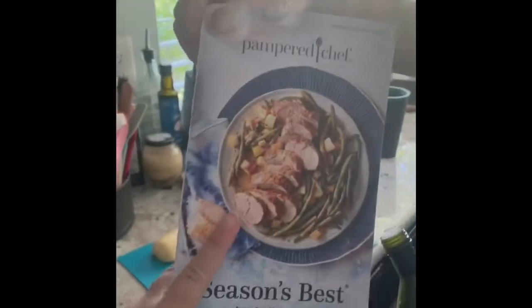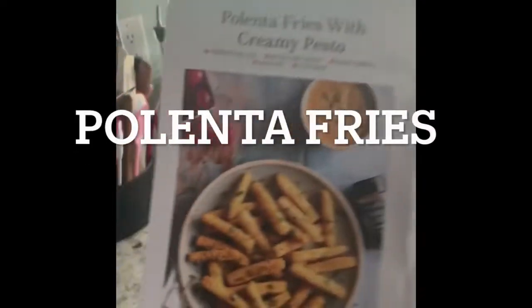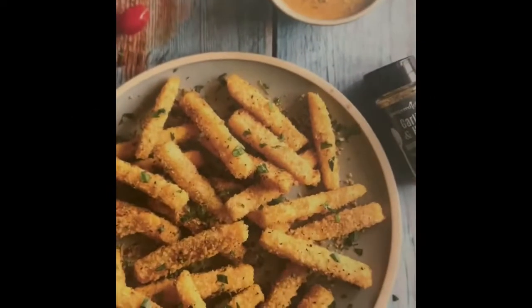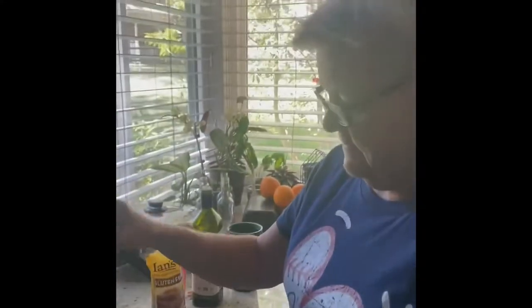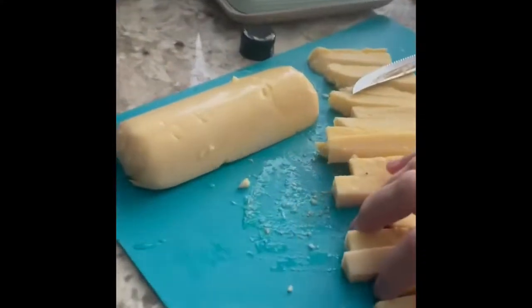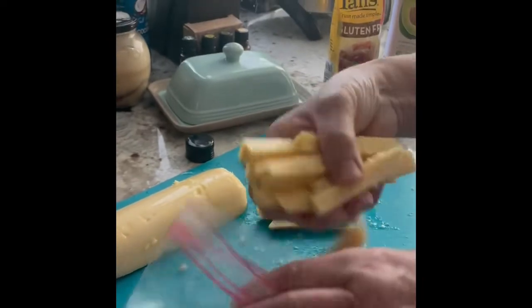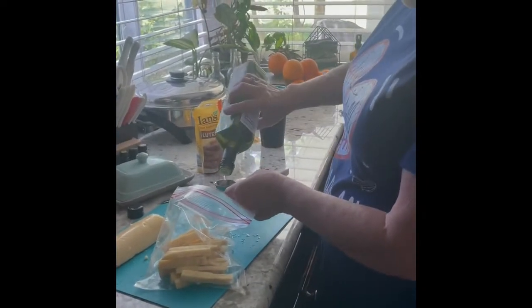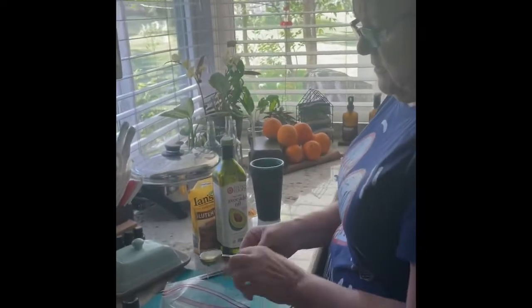I'm doing this unplanned. I'm making one of the Pampered Chef recipes — polenta fries with creamy pesto. I took and cut them into french fry shapes, and then I'm going to put avocado oil because that's what I use. That does sound good.